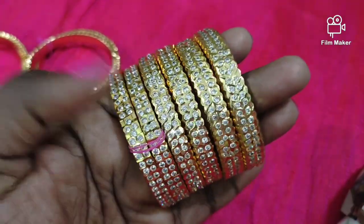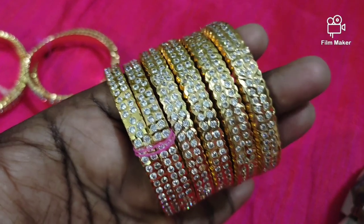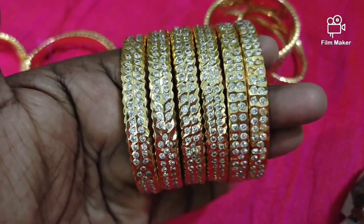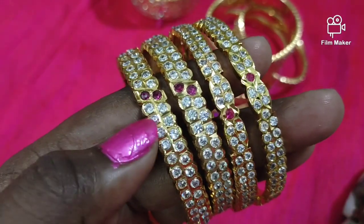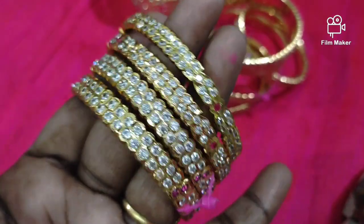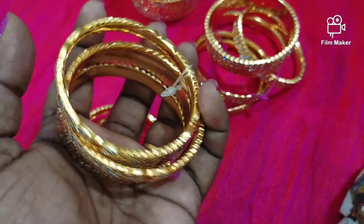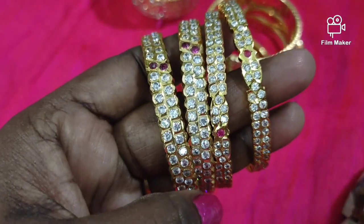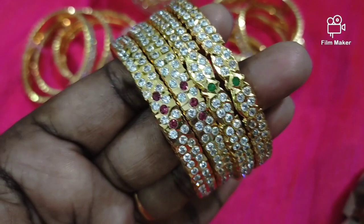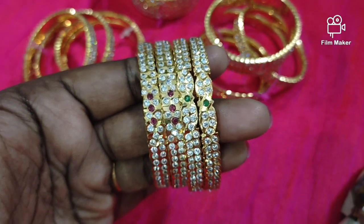You can order two layers and single layers, in all colors — white, ruby, and all collections. You can send your information for any design. If you are interested, send me a message. I will update customer feedback on my YouTube channel. There are white, ruby, and green designs with design cuttings on the side.